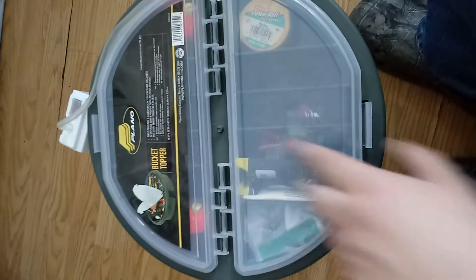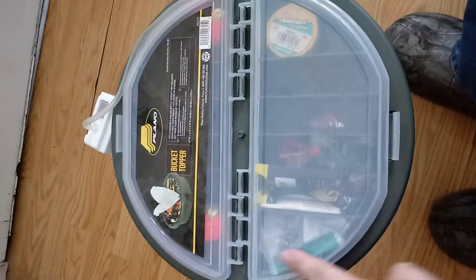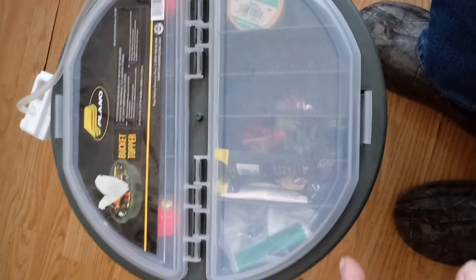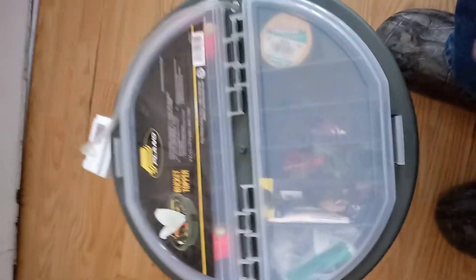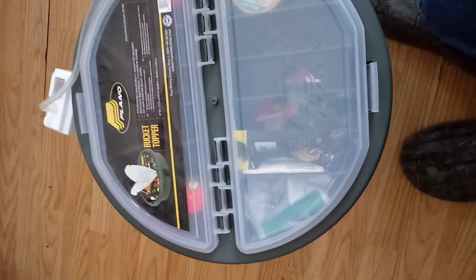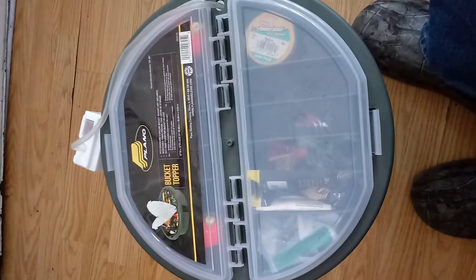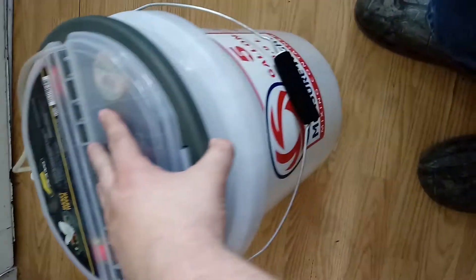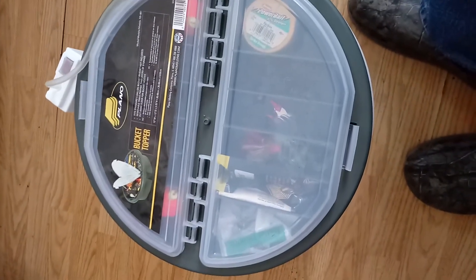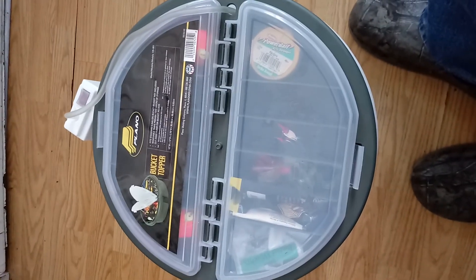I've got a couple other small things I'm going to be putting in the other side — some other little plastic baits — and I'm going to get one of those small bait holders, about yay big, to throw some minnows in so you can keep them in the bottom of the bucket with the water. That way the fish you're catching aren't eating your bait if you're putting live bait in there. Overall this is great for bank fishing — throws everything in one place, it's your live well and tackle box space saver all in one.